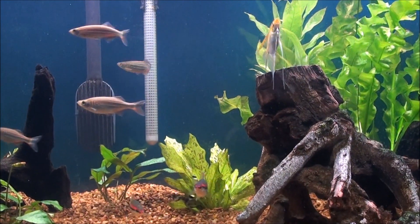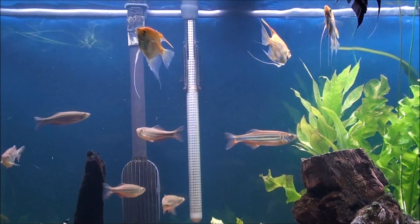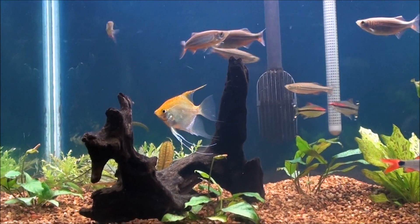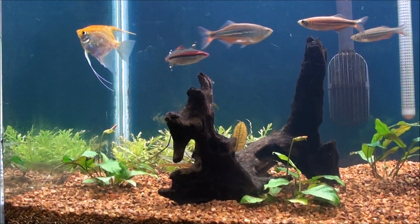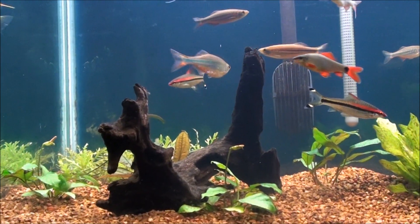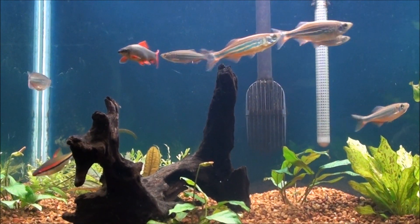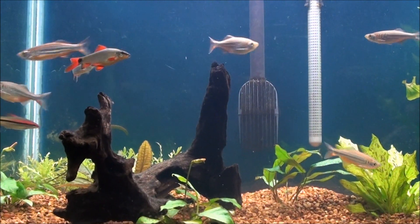One thing I'm not having success with is my cleanup crew — I've been striking out lately. First I bought a Siamese algae eater, at least what I was told was one. As it got bigger I started to realize it was a false siamensis. I got rid of it because as it grew it stopped caring about algae altogether and just went after any food I put in the tank. I've done some research to make sure it doesn't happen to me again.